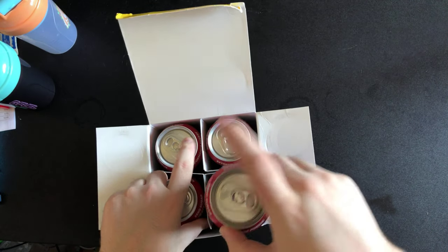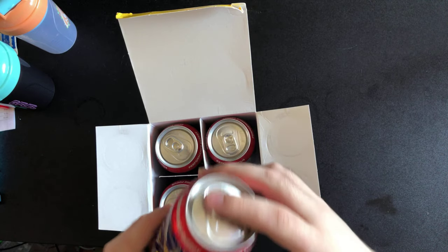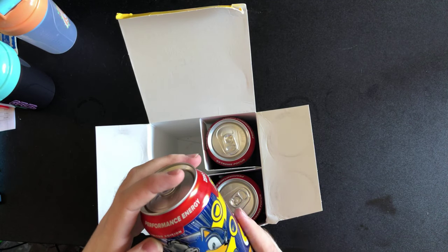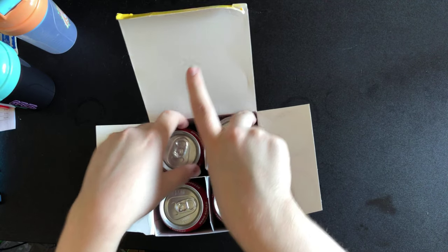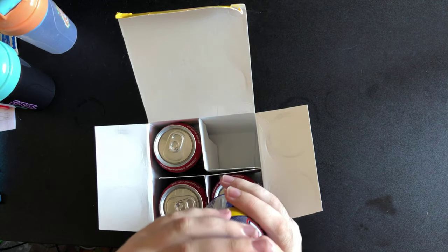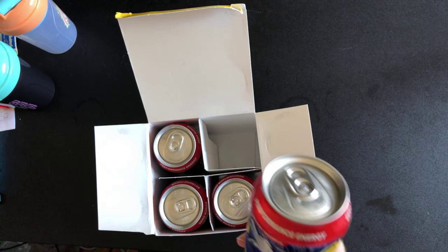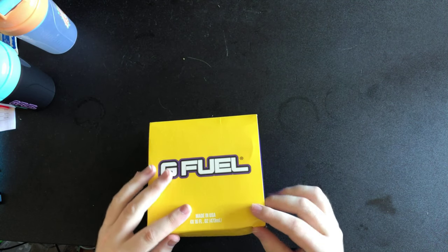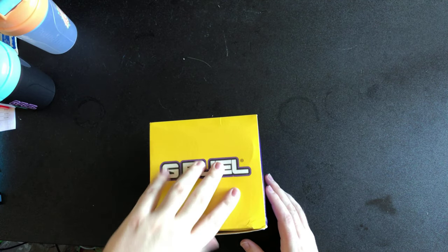I'm just gonna check them over. There's a dint there — oh no wait. They've come pretty well packed in the box to be honest. There's a bit of a dint there but it's fine. These are apparently limited edition. There's a bit of a dint down there but apart from that the cans look amazing.